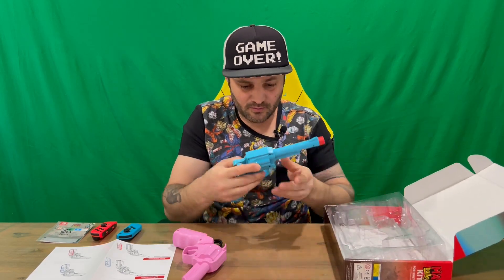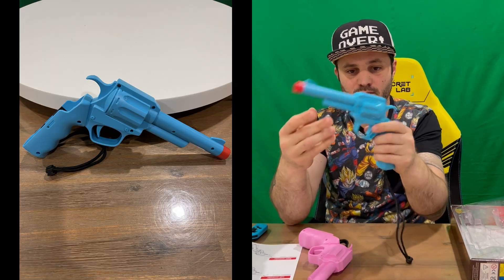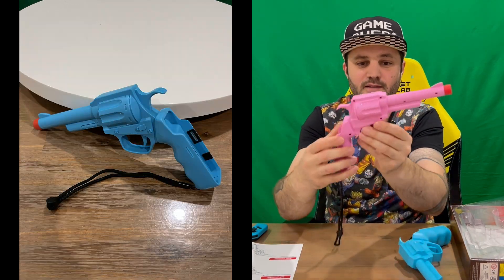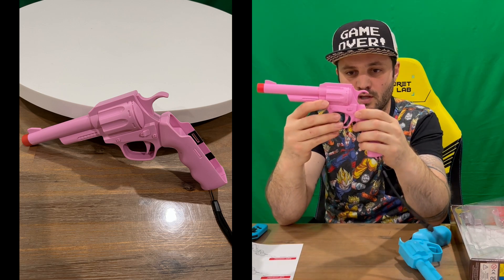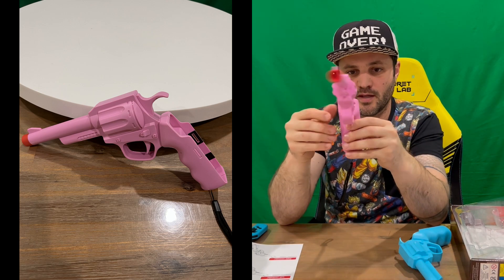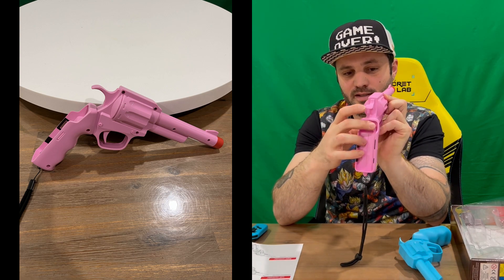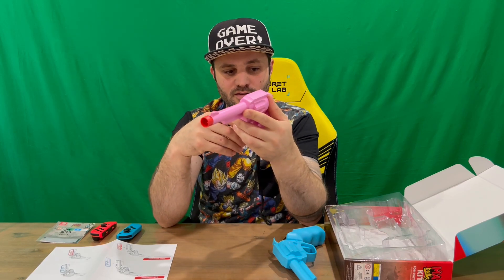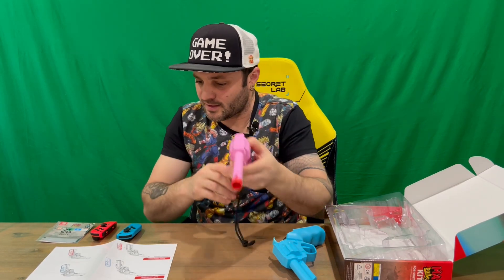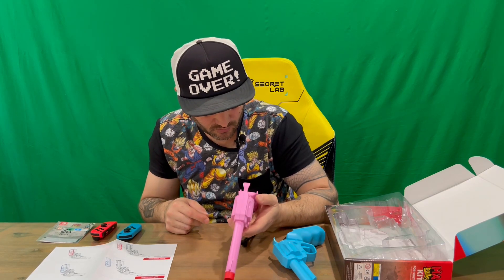Out of the tray we've got our blue revolver here — very light. Obviously you've got your wrist strap as well so you don't drop it. There's a trigger there which will activate the trigger on your Joy-Con once it's inserted into the housing. Let's take a look and try and work out how it all goes in.